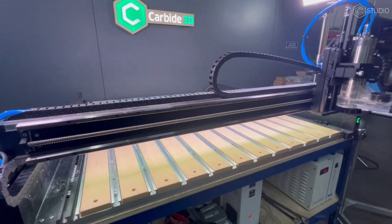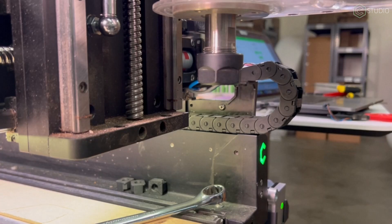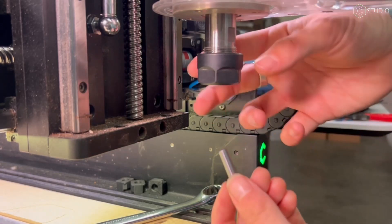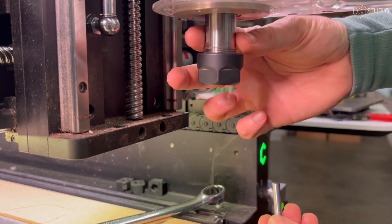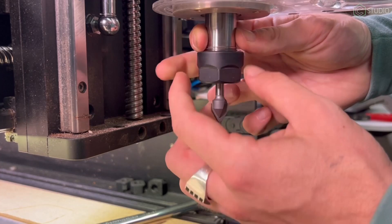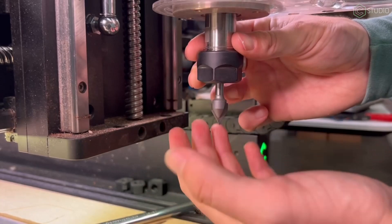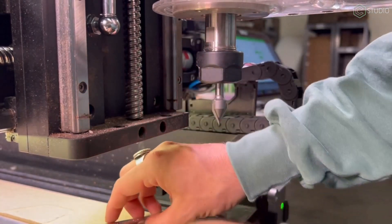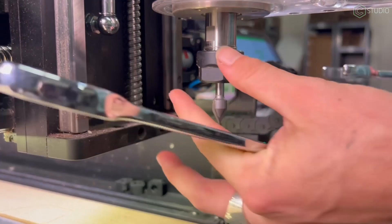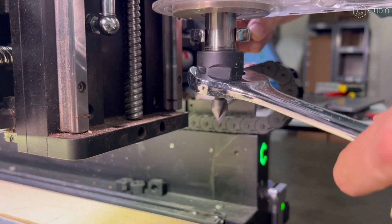Once the machine is done homing, I'm going to pop over to Carbide Create and reference those notes again. It looks like Kevin wants us to install a V-bit into the spindle so we can use that fine tip to set a very accurate zero. We'll head back over to the machine and start swapping in our V-bit. You'll see me grab the spindle shaft with my fingers — this will allow me to spin the collet nut and get a nice finger tightening on the tool, keeping it from dropping out while I grab my wrenches. I'll grab both collet wrenches and tighten it down — not torqued to the point of damaging threads, just nice and confidently snug.